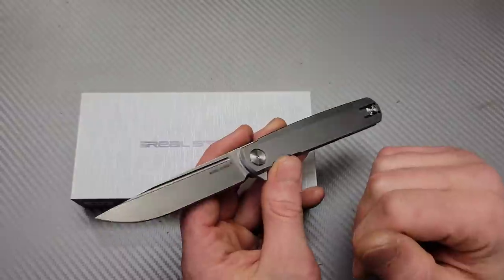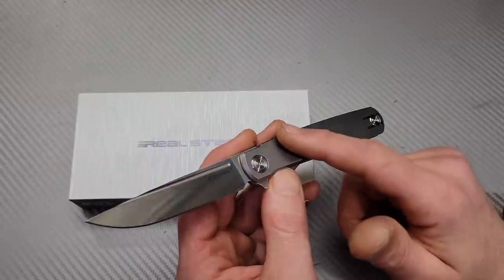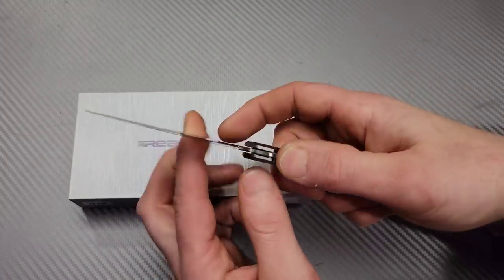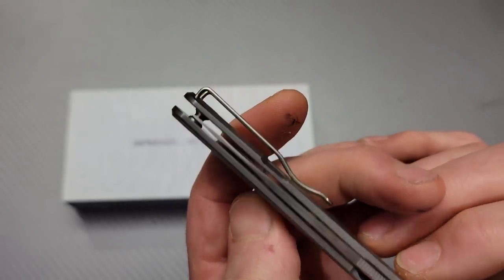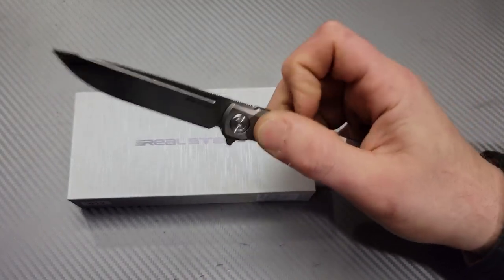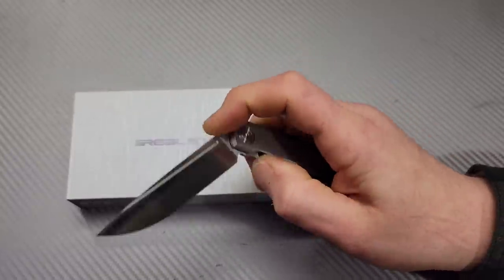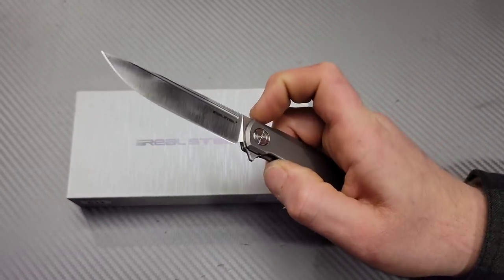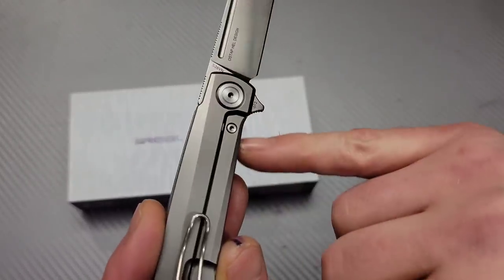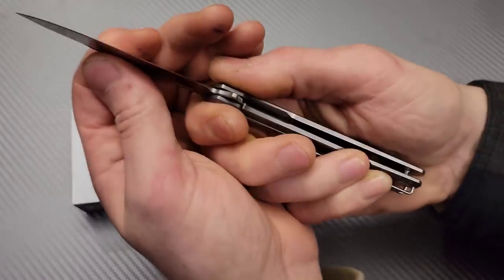Now my issues — this is not a problem with the knife but with me: T6 pivot. What are we talking about with a T6 pivot? I don't like that. Next thing: centering is way off. Not a little bit off — it is way off. I did try to adjust the pivot to see if it would go back to centered and it does not without doing other work. That's how I found out it was a T6, and the body screws including the pivot are all T6.